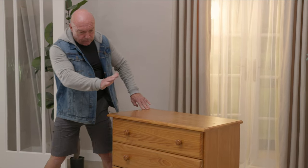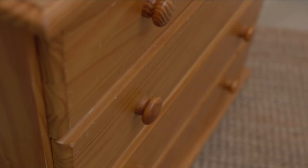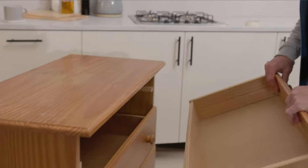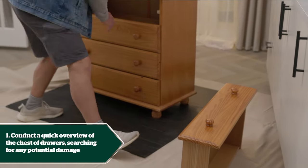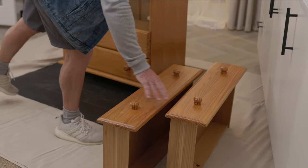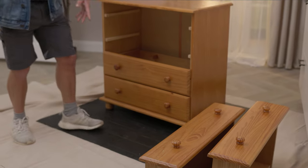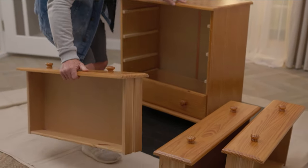We're going to have a quick look over the chest of drawers before we start, to see where all the main damage is. We'll take the drawers out and do a quick check to see if there's any damage on the inside — any of the joints or the brackets holding it on. We're going to be taking the handles off, so it doesn't matter how bad those handles are. Check over it all and then crack on.